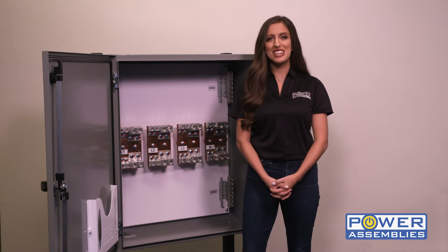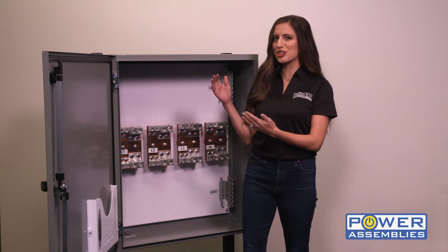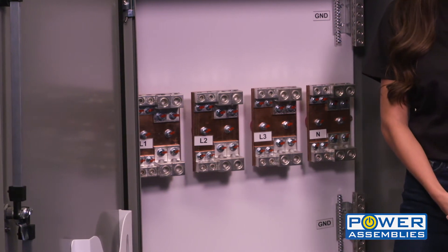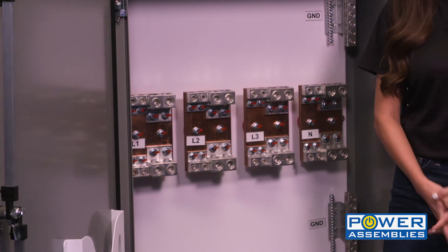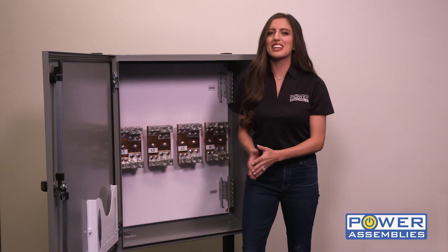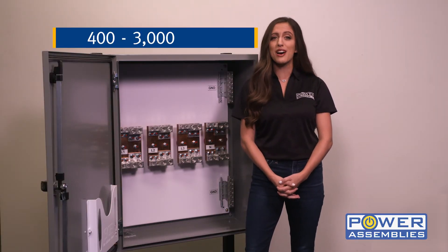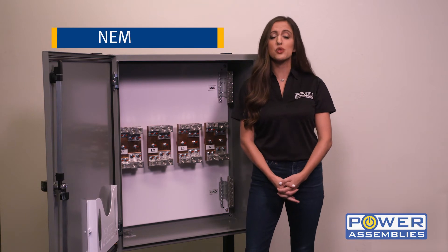Hi, I'm Jackie and I'm here to introduce the PowerAssemblies electrical tap box. The tap box allows for versatile connections of multiple electrical circuits in a single enclosure. The electrical tap box comes in amperages ranging from 400 to 3,000 amps and is rated NEMA 12/4.